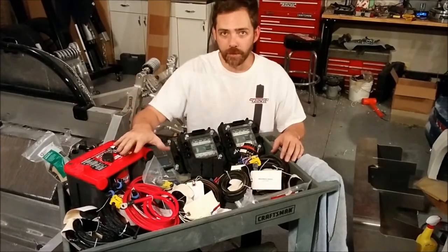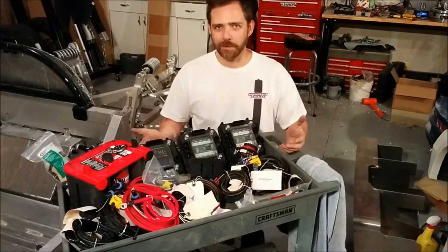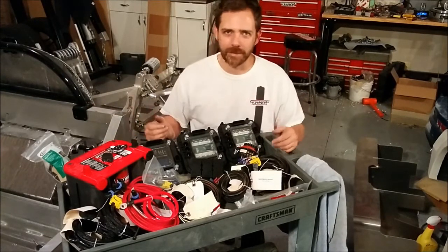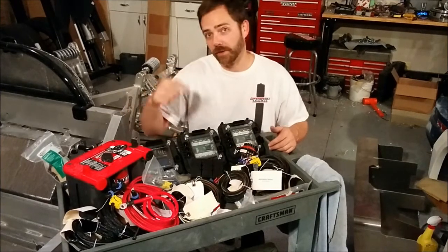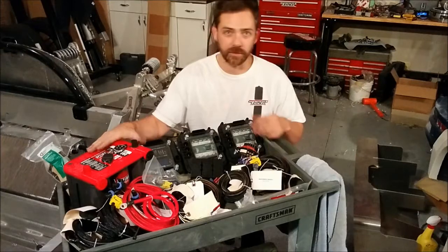We've got our battery, which is our Optima Red Top. At this point, these things are pretty much as ubiquitous as mailboxes, so everybody's got one. Check out one of our other videos — we show you how to make a custom battery box to really bolt this thing down so it doesn't go sliding around.